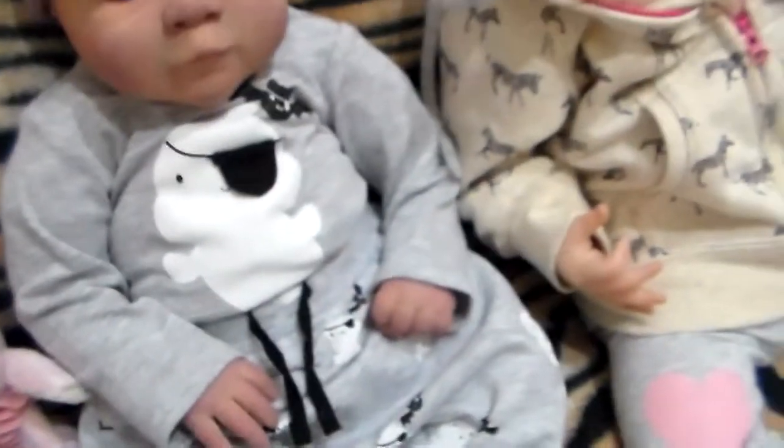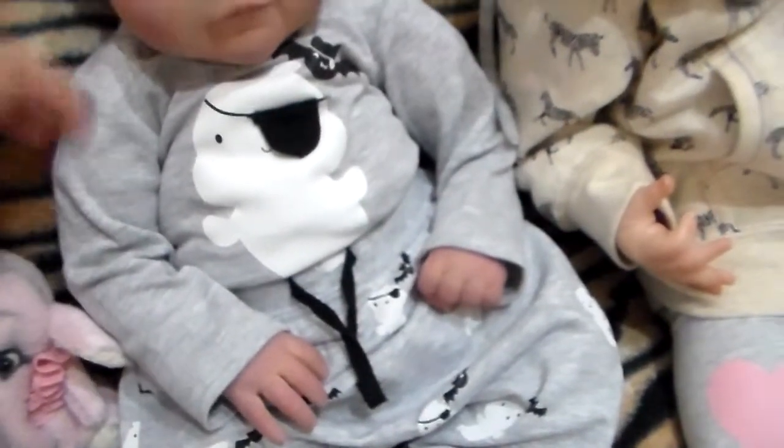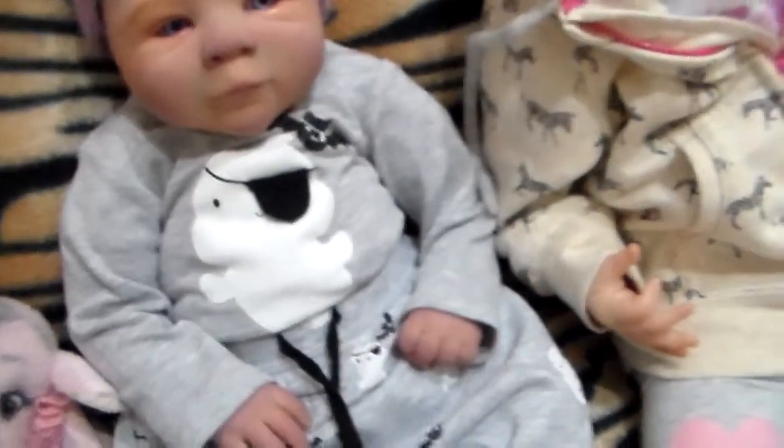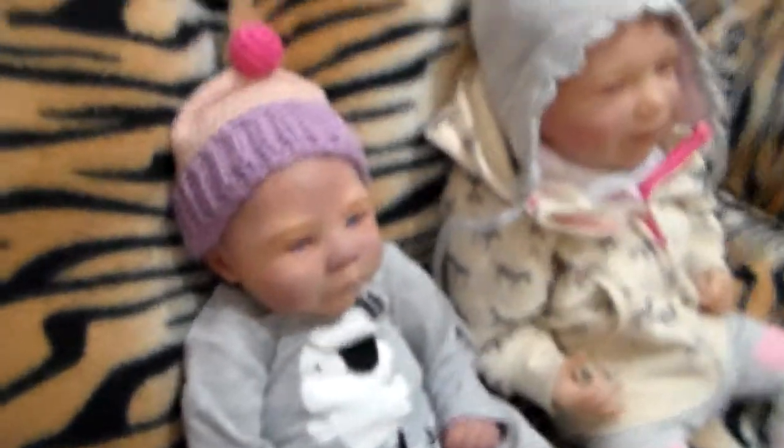I know it's past Halloween, but I really wanted this outfit. I couldn't find it at that time in this size, because this is the smallest size. And now I finally found it, so I'm kind of happy with it.